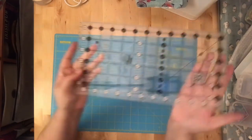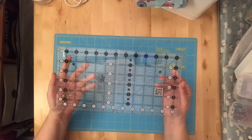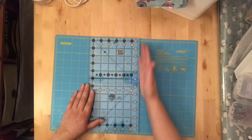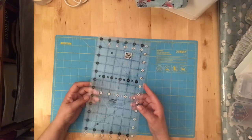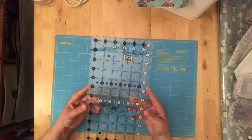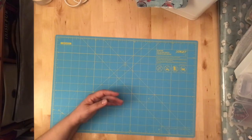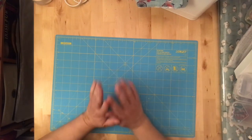The second ruler I would buy would probably be the 6.5 by 12, or maybe a 6.5 by 18. It's a little more maneuverable — you still have a nice wide piece but it's not so long that you can't get into smaller cuts. If you need, say, a 5 by 8 strip or whatever, you can do that without having to maneuver a long ruler on a small piece of fabric.